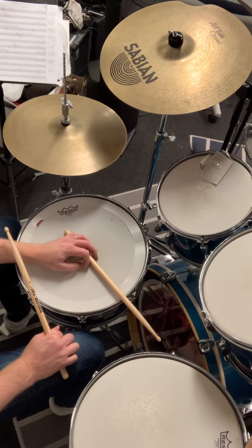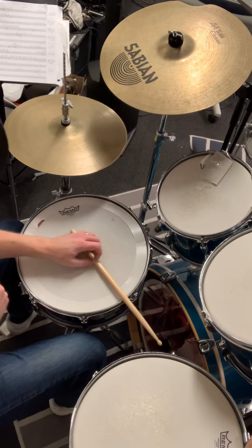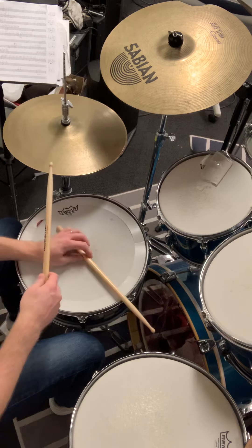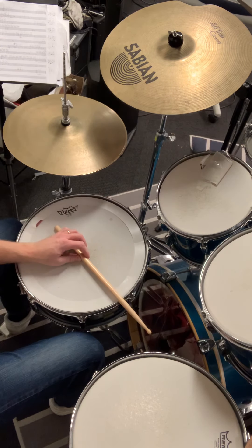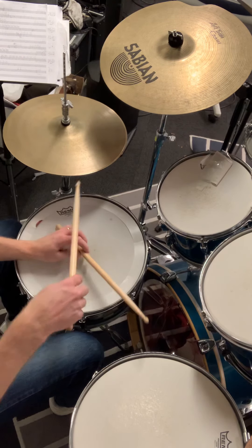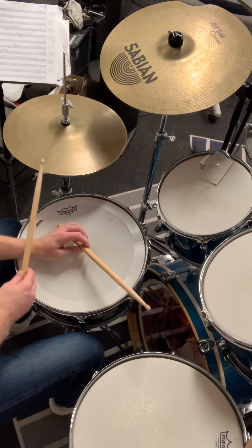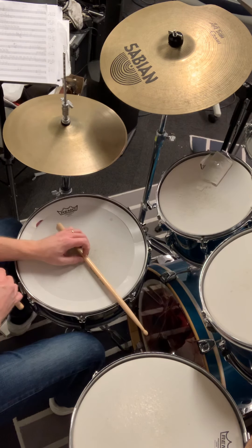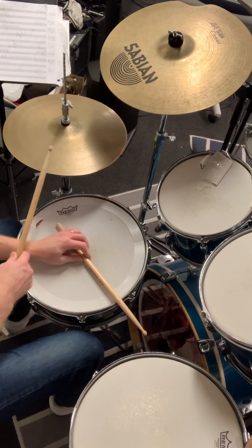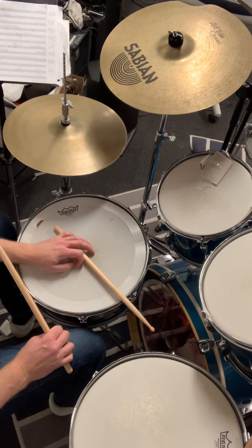We add the last hit with the left hand in the first bar, and that will be on the end of four. So the first bar looks like this: one, two, three, four, and one, two — three, four, and one, two, three, and one, two. There you have the first bar and what the hands are doing.